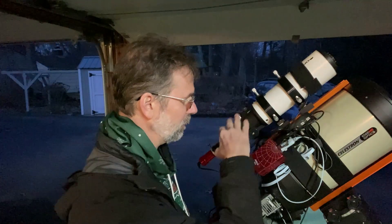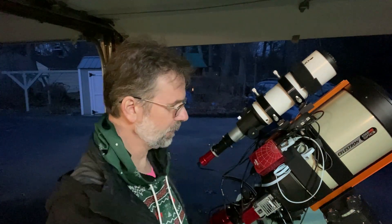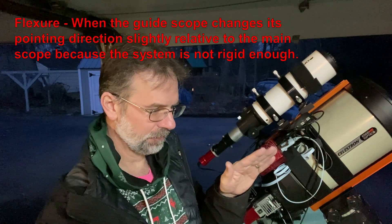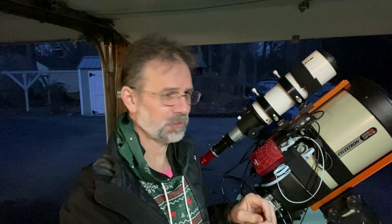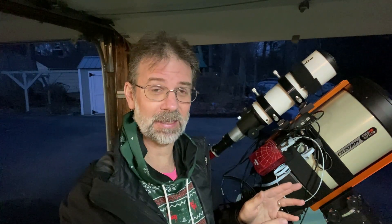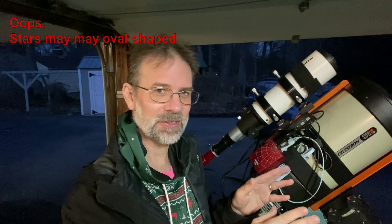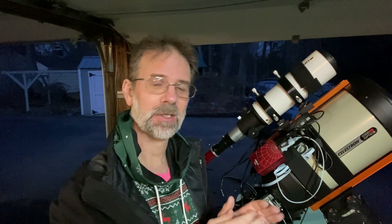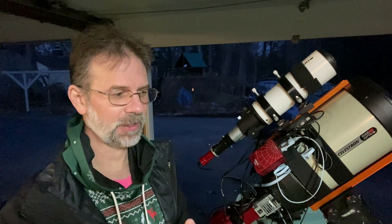Another advantage of the off-axis guider is that since you don't have a separate telescope, you'll probably have less weight. You also eliminate what's called flexure. Flexure occurs when your guide scope and imaging camera system isn't perfectly rigid — there can be a little play, so your guider may report great numbers while your stars are still rounded, because the imaging camera isn't moving exactly the same as the guiding system.